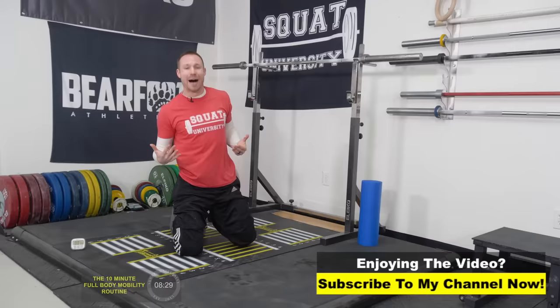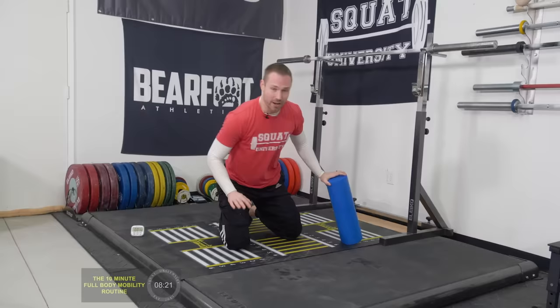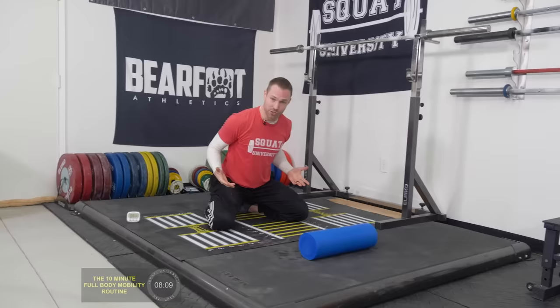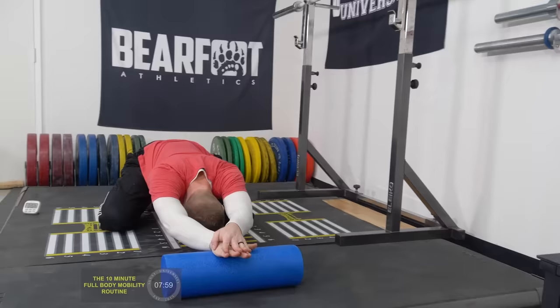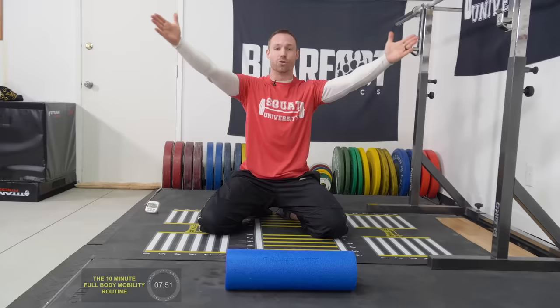Number two, we're going to work on mid back using the prayer stretch with a foam roller. If you don't have a foam roller, you can just put your hands on the ground — no problem at all. Start in a kneeling position, place the foam roller in front of you, hands on top of each other, and drop your chest towards the ground. If this creates shoulder pain, move your hands out to the side with thumbs pointing straight up and down — this allows a good mid-back stretch without any anterior impingement for those dealing with shoulder pain.